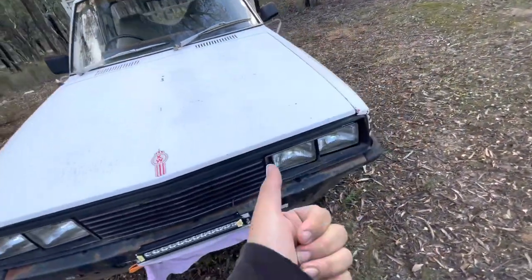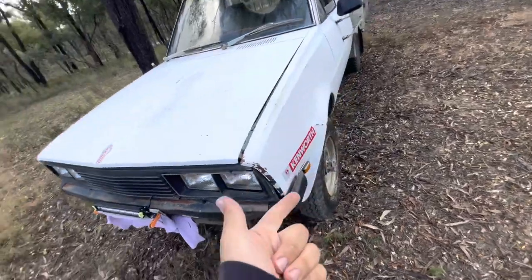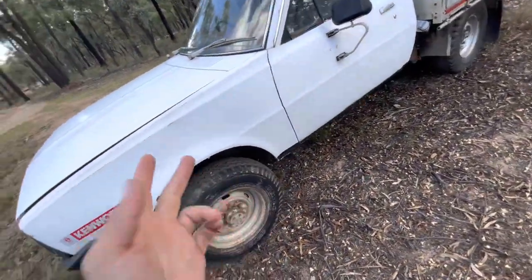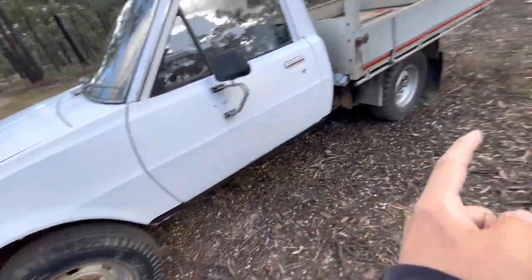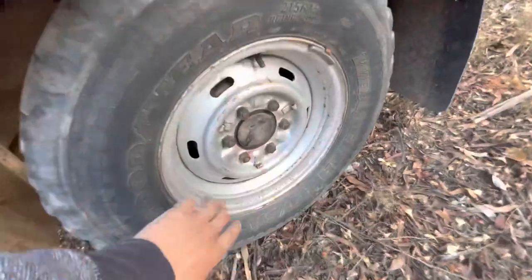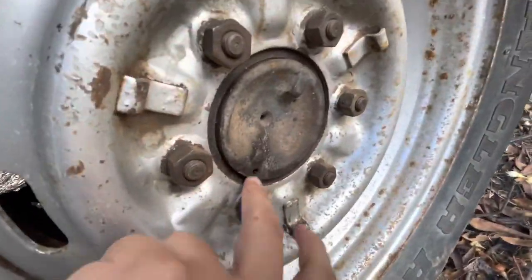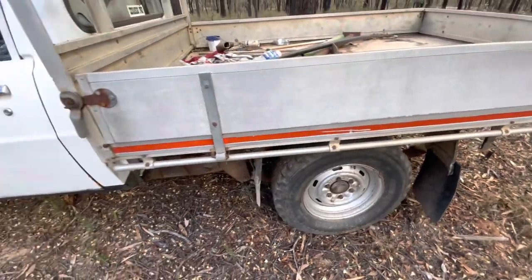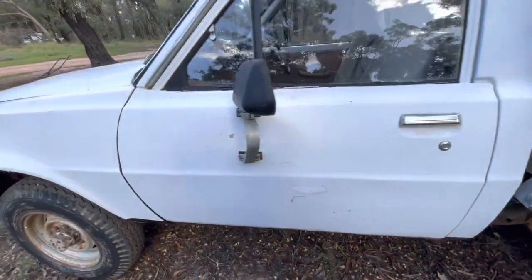Full drive works pretty well in this thing — all the gears work, the clutch is good. Front diff is good, rear diff is good. On this side we had to replace the wheel seal — you can see the old residue from when it was leaking. I think the other side's about to go sadly enough.